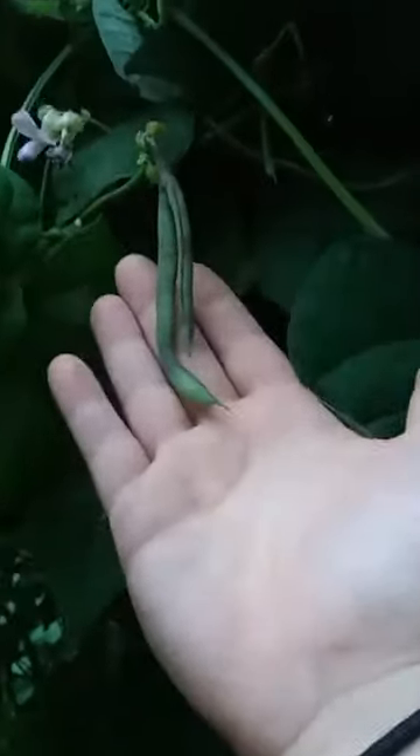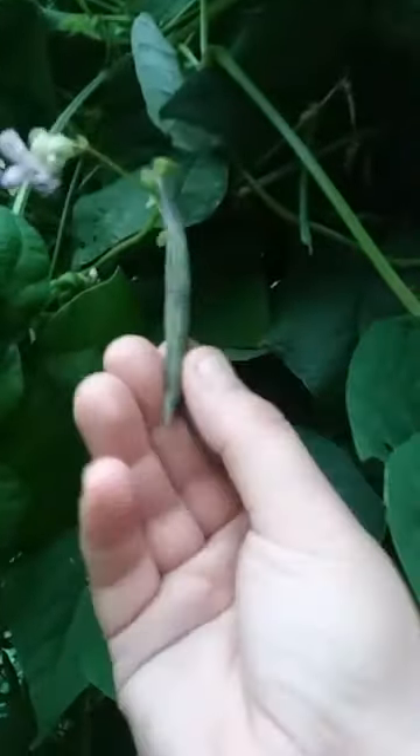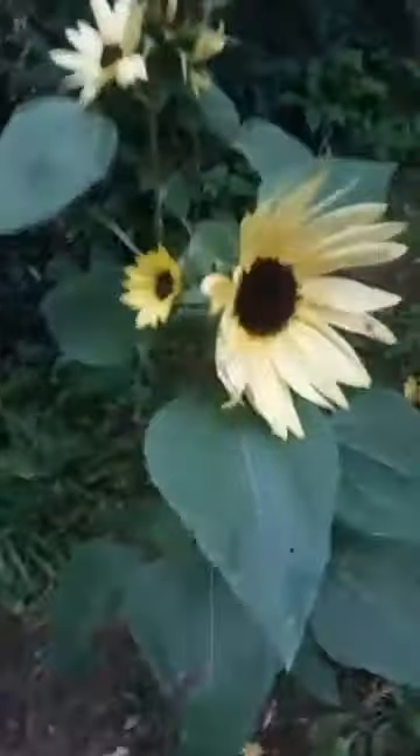These beans are still producing like crazy — this is like the third or fourth bunch of flowers they've produced. I noticed that as I'm picking beans, the ones regrowing are purple. My phone doesn't pick it up right, but they're turning purple and it's very strange. There's tons and tons of flowers everywhere in here; I've been harvesting handfuls every other day. Poor sunflower died because it bent, but there's lots of them starting to bloom — especially this one with a bunch all on one stalk. It's kind of cool.